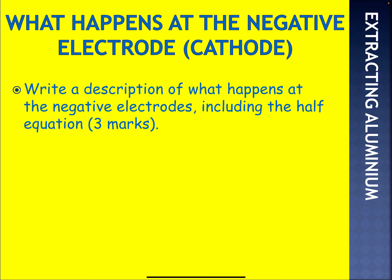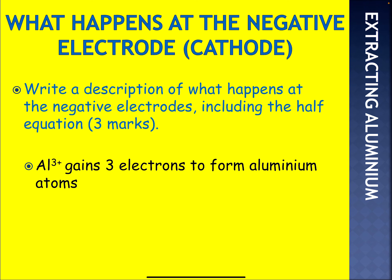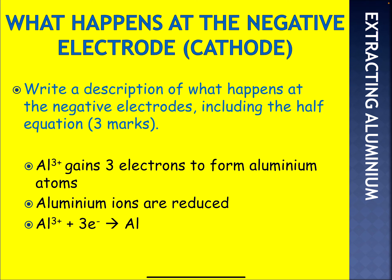Write a brief description of what happens at the negative electrode — the cathode. Using the previous example, hopefully you can get these three marks. Pause the video and have a go. The aluminium Al³⁺ goes to the cathode to gain three electrons. The cathode is electron-rich, so it gains three electrons to become an aluminium atom. The aluminium ions are reduced because they're gaining electrons. There's the half equation, and at that temperature the molten aluminium is simply tapped off.